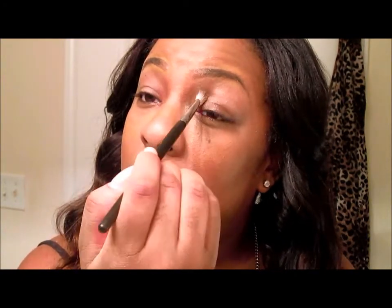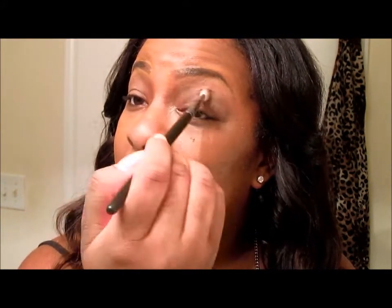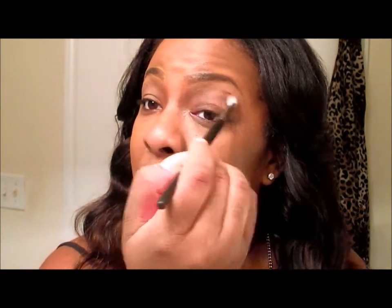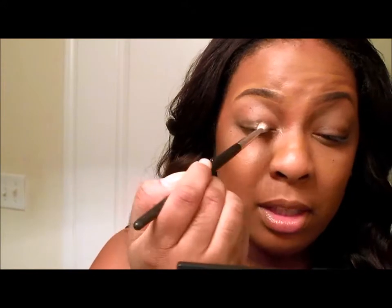Then slowly kind of bring it up. You see it looks really subtle — like nothing's even really there. Back into the brown, focus it at the bottom.